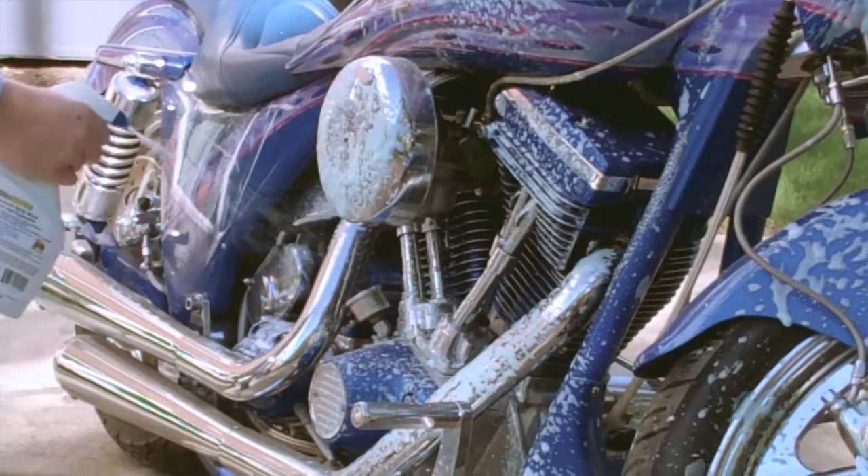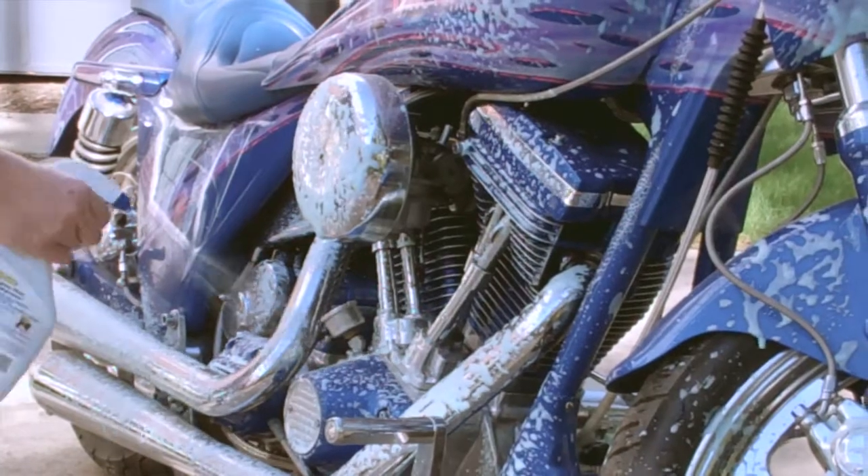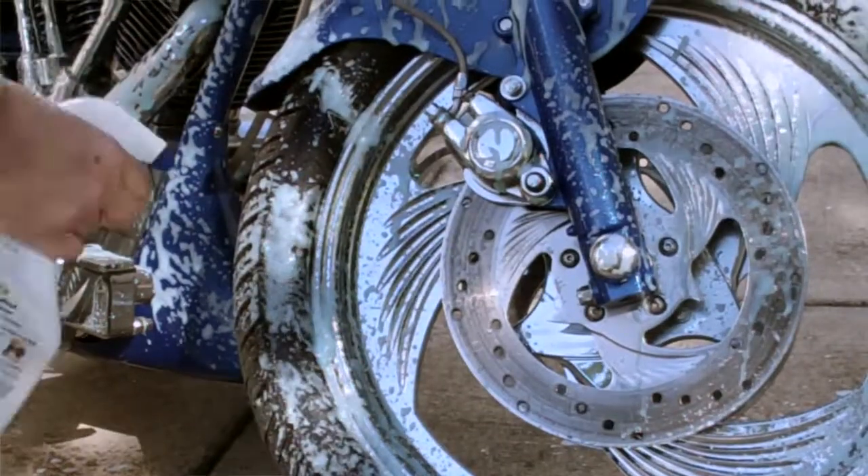Our Bike Bright spray wash bottle is very easy to use. As you can see, we're simply spraying down the bike, concentrating on the parts that accumulate the most dirt and grime.